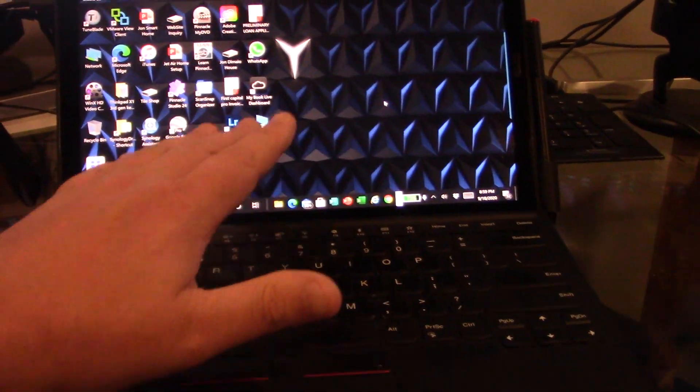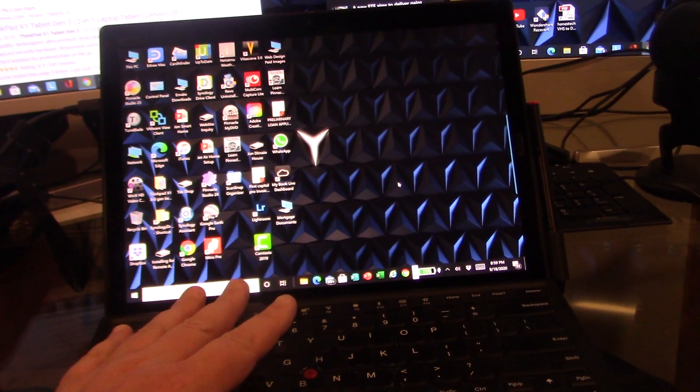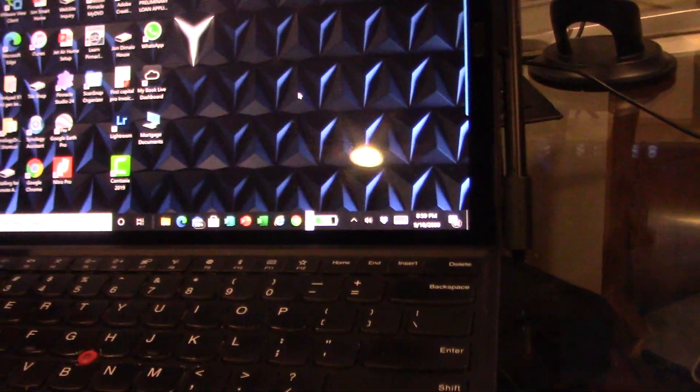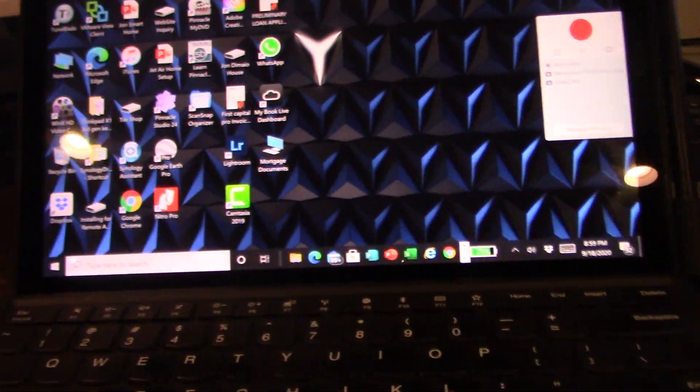I love the tablet — the keyboard has been great. It's been about a year and a half since I've had it. What I did notice recently — and we'll turn it to the side — is the articulation where it touches and connects to the tablet part.